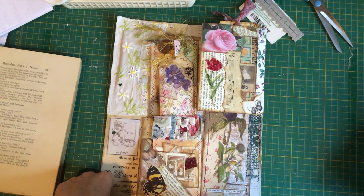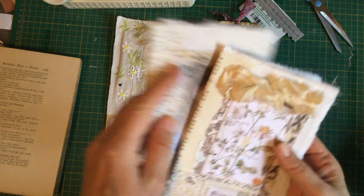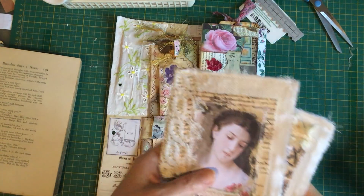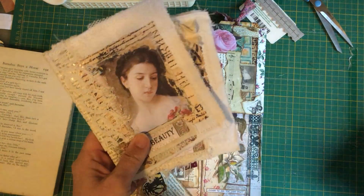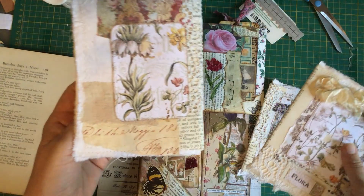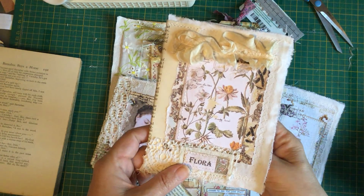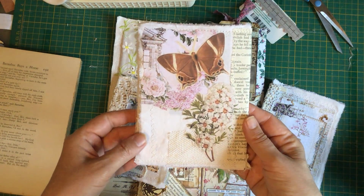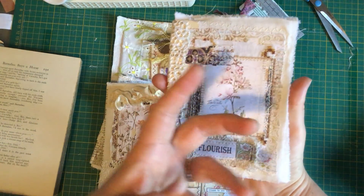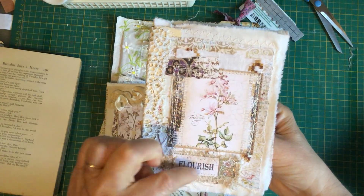I don't really feel like doing a tutorial — I would like to go on with this project, but I have to cut out all the pages. What I thought I would do is show you — I've done two more. This is the one I did yesterday, and then I did this one afterwards. The back is here and I absolutely love these, and then here's the inside. Just before, I was trying to get my mojo going but it's just not happening.